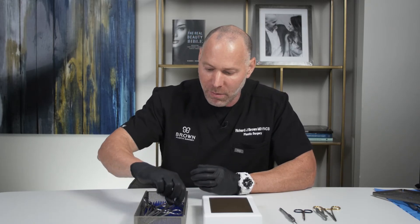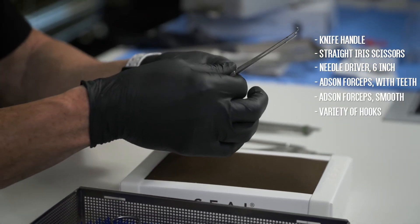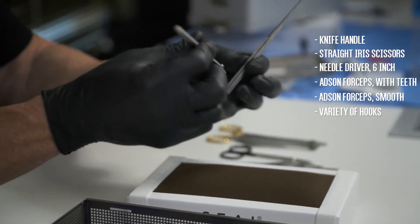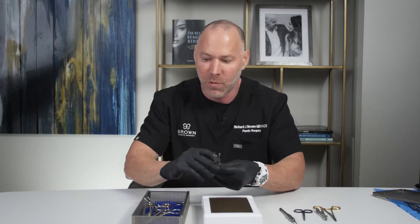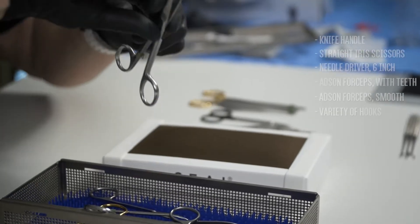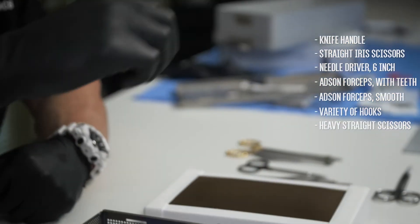The other things in the kit that we probably won't use today — we have a variety of types of hooks. These are narrow hooks, these are wide hooks. We use hooks to actually hold the skin or hold an incision open while we're trying to work beneath it, or to hold it up when doing something in the operating room. There are also some heavier scissors that we use to cut heavier, bigger suture — we won't need those today.